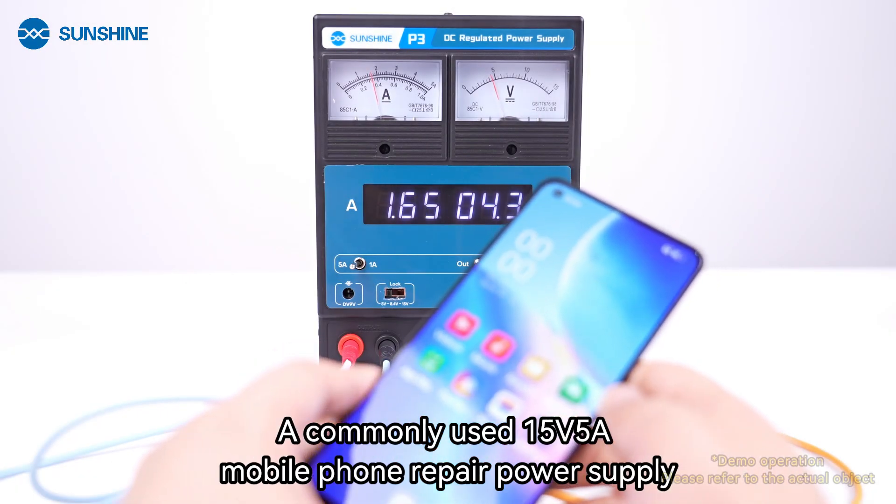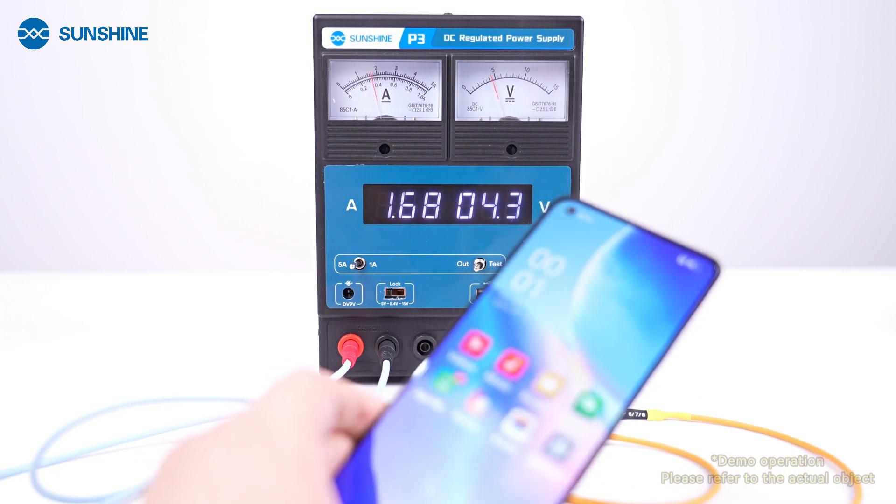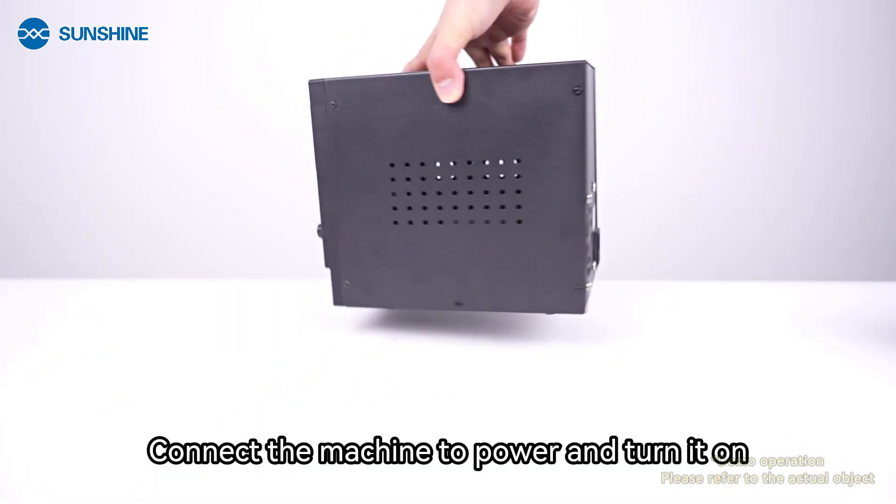A commonly used 15V 5A mobile phone repair power supply. Connect the machine to power and turn it on.